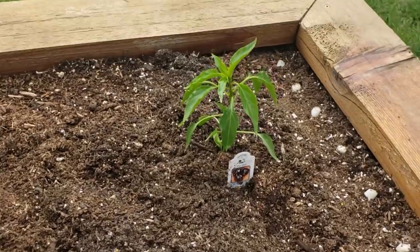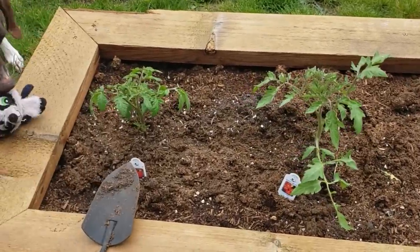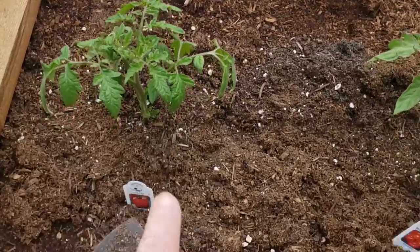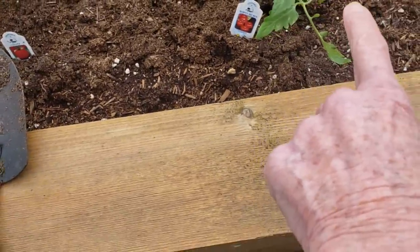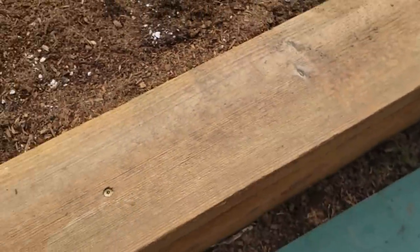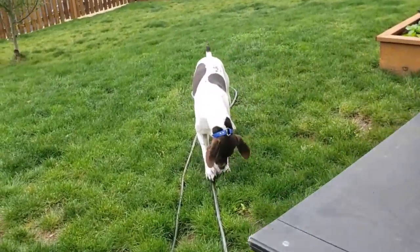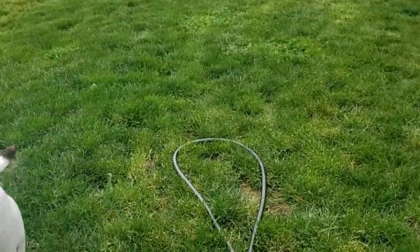I planted all my peppers down there - those are all serrano and ancho chili. I've got two ancho chilies and the rest are serrano peppers - those are perfect for what I want. These are the Silas tomatoes - small tomatoes but really early producers. Another Big Boy over here. So a total of seven tomato plants, which if you've followed me for any length of time, you know I usually have three times that many.